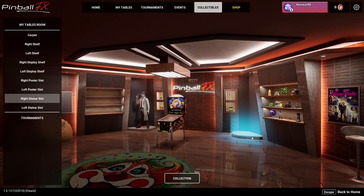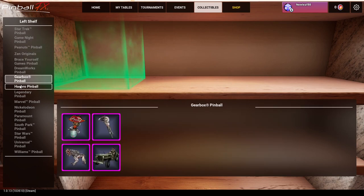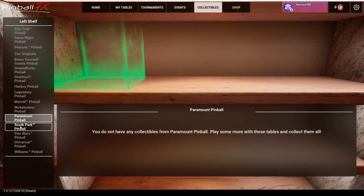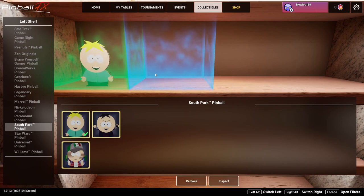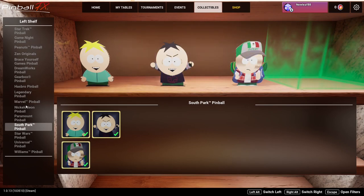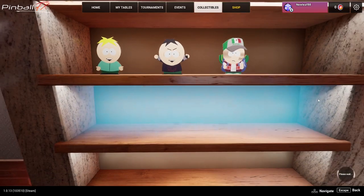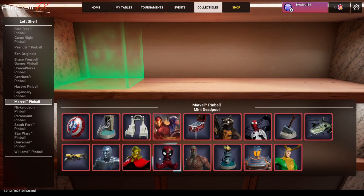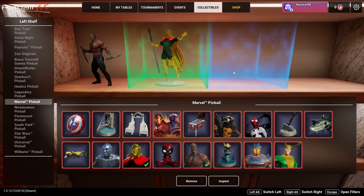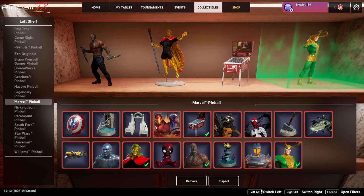Look at that - we have the left shelf here, we can add more stuff. Let's see, do I have South Park Pinball? Look at that, it's like cardboard - love that. Now I can't add anything else here. So if you want to fill your shelves up, make sure you have enough collectibles from whatever you're trying to fill it with, or else you just have a blank space. Marvel - I have quite a lot here. Look, a Deadpool pinball table!